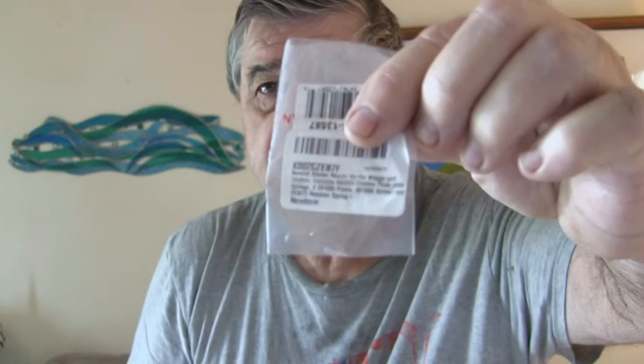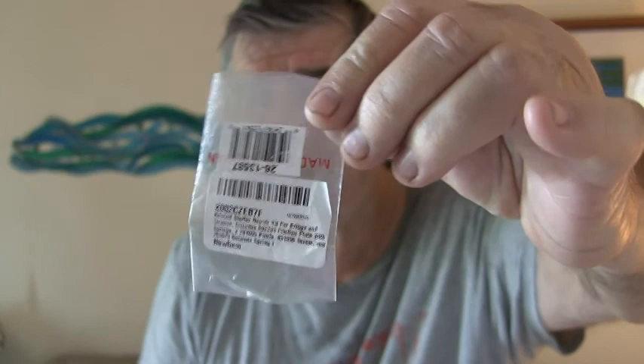Once I had the assembly in my hand, I looked at the numbers on it. The package number reads X002CZEB7F. For you people with freeze frame, maybe you can pull that off the package. Anyway, it fit, it worked. So now I'm going to put my generator back together and we'll see if I can start my engine. There's another number on the package: 26-13587.